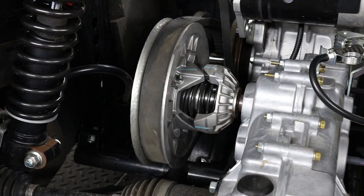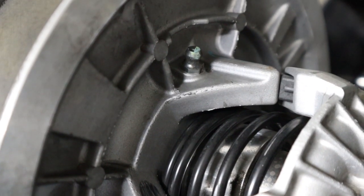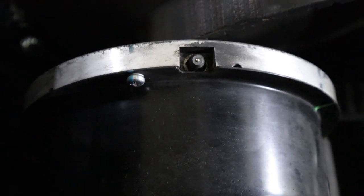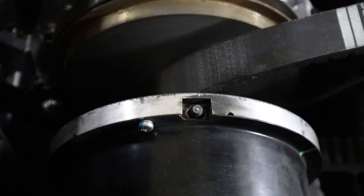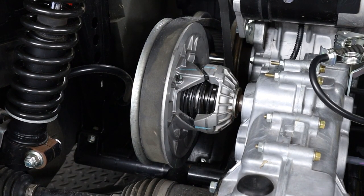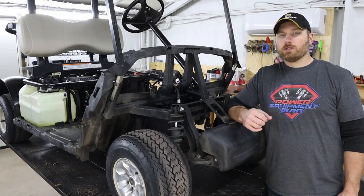For maintenance on your clutches, both the drive and the driven clutch have grease fittings on them, so you'll want to at least once a year take your grease gun and do one pump of grease into both fittings on the drive and the driven clutch. All it takes is one pump of grease — you do not want to over-grease these.